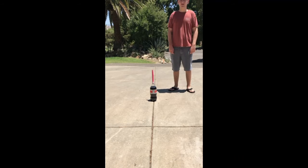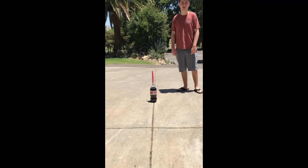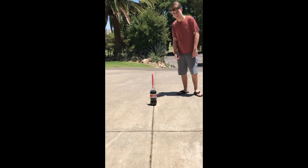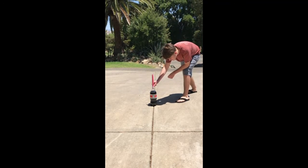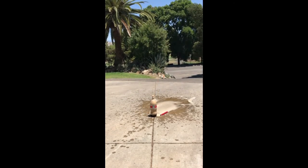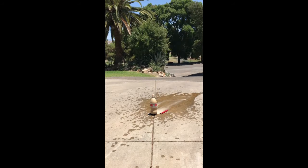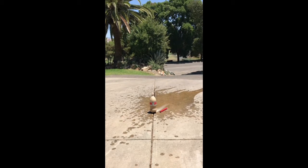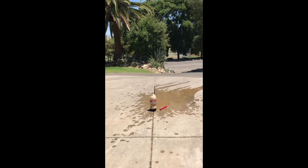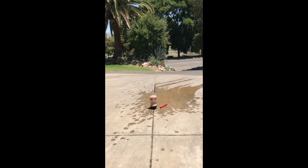All right, we're back outside now with our soda geyser. Dalton's going to pull the firing pin and we're going to see what happens. Go ahead Dalton, pull it — stand back! As you can see we got the geyser effect. You can see the bubbles in there. We probably needed a little more tape around the neck of the bottle, but that's okay — not every experiment comes off perfectly the first time. We got a good geyser and a bunch came out of the top.